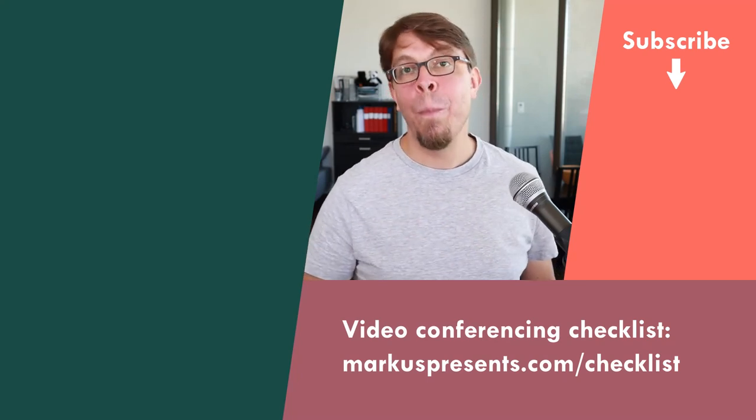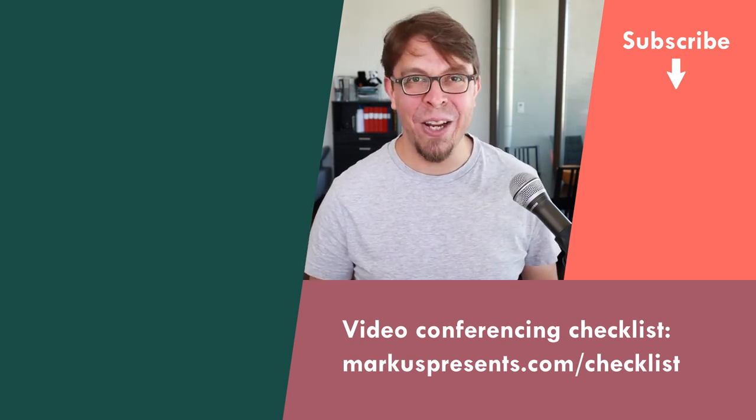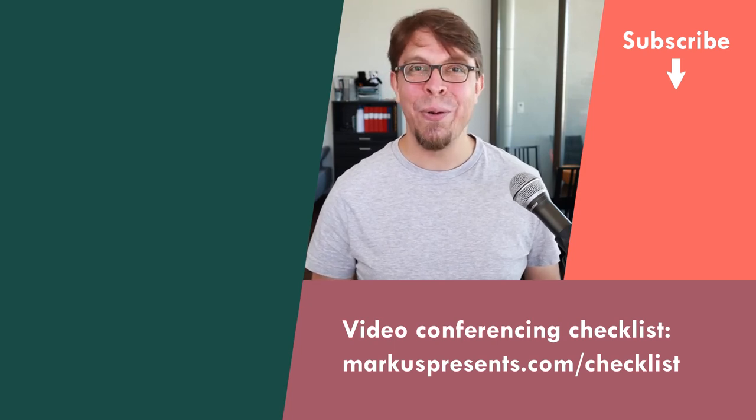Another important skill on stage is to thank a speaker. Click or tap the screen to learn five creative techniques for thanking a speaker after they finish. My name is Markus Seppälä — thank you very much for watching, and I'll see you in the next video.